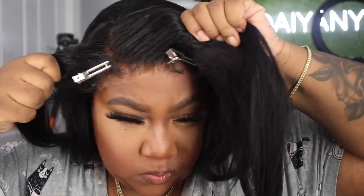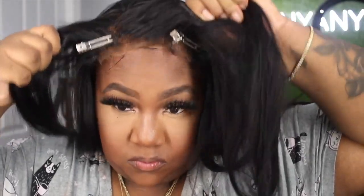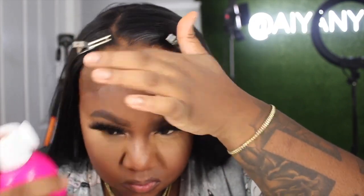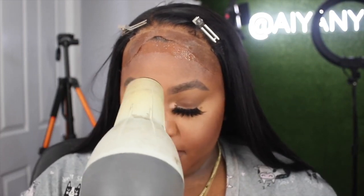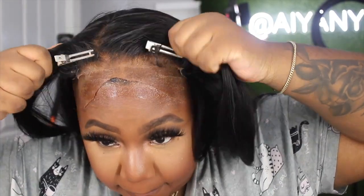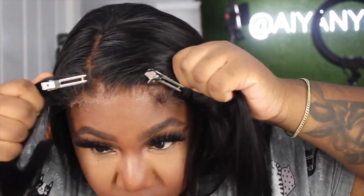Because this wig comes ready to wear straight out of the pack and you don't have to do the bleaching, the lace is already cut so you can go ahead and do the install. I'm going to use the Red by Kiss spray to lay mine down. This is a glueless product — it's not glue at all and comes off easily with water. If you're a heavy sweater, this is probably not the product for you.